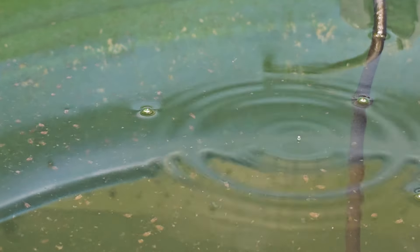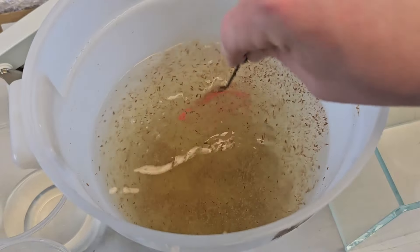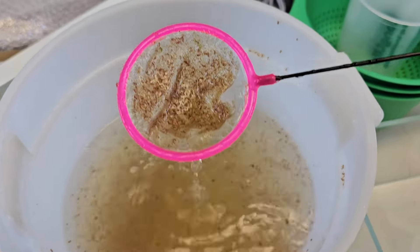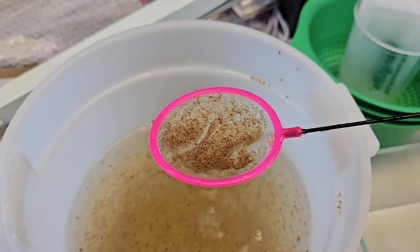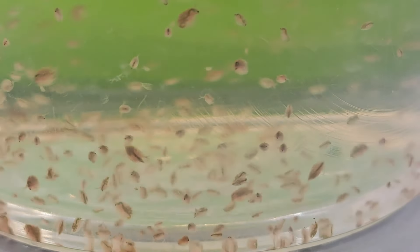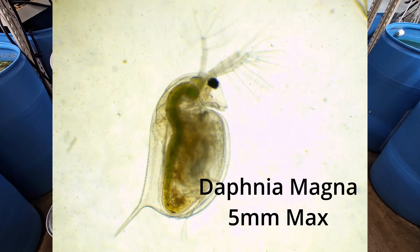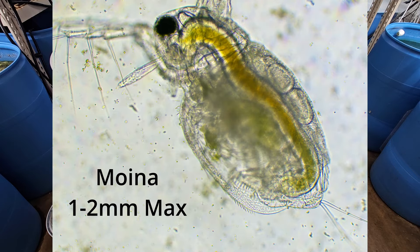So what is Daphnia Magna and Moina? They are little tiny crustaceans. They're very similar to each other, but not exactly the same. For purposes of this video, the main difference between the two is size. Daphnia Magna are going to get about 5mm max in length, and Moina are going to get around 1-2mm max in length.